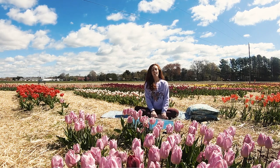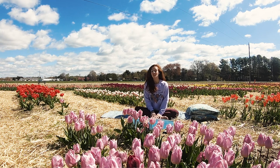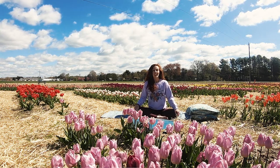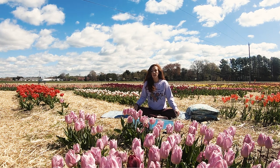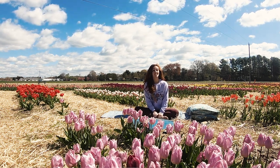Hi, I'm Jenny Niles-Areveche. I'm a yoga instructor and I'm excited to be joining you from Wicked Tulips Flower Farm. It's a beautiful day here today and today we're going to be doing a sort of an unwind practice that might be good to do in the evening or anytime you're feeling like you need a moment to decompress. So let's get started.